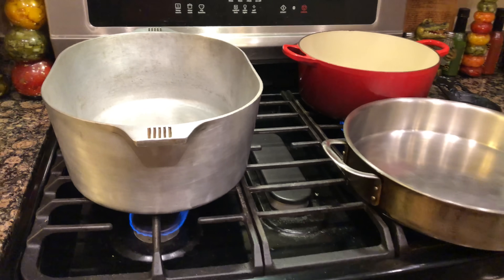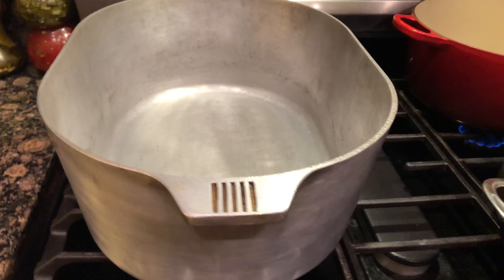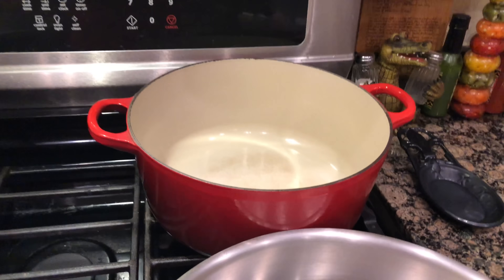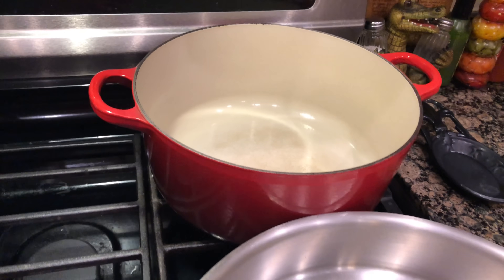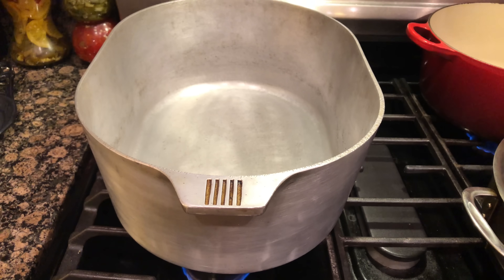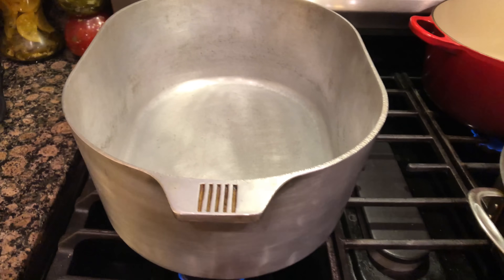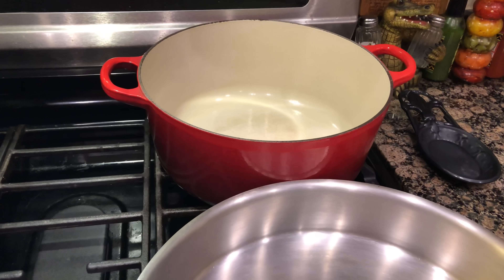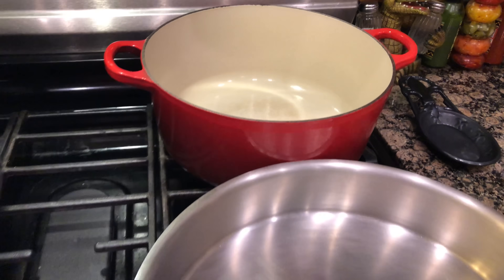We've got a large pot heating up, a sauté pan heating up, and a smaller pot on a simmering heat. The two larger ones are on medium to medium-low heat — we're going to make a roux in one and sear our sausage in the other. In the smaller pot, we're going to heat up some stock.